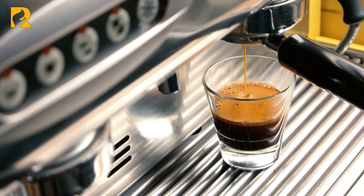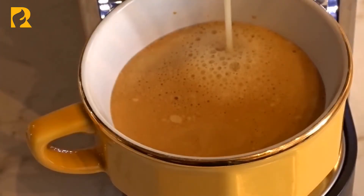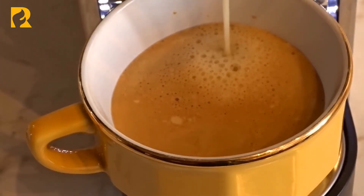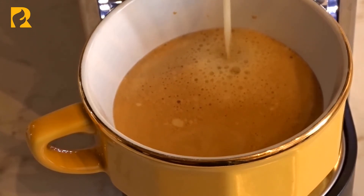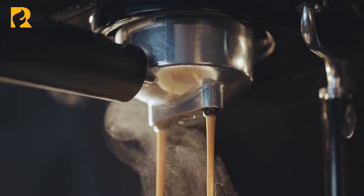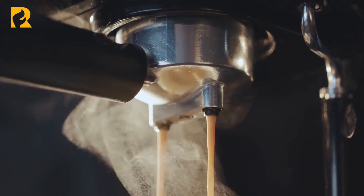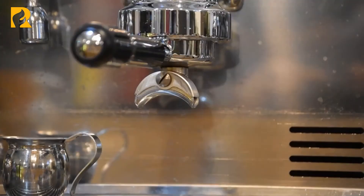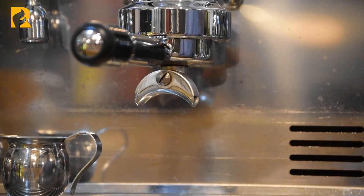Pump espresso — typically what you will find in a coffee shop, a pump espresso machine is usually made for commercial purposes but can be used in your home. Be prepared to expand your budget if you are looking to purchase a pump espresso machine, since they are typically the priciest of the bunch. Pump espresso machines are usually the largest, heaviest, and noisiest of the options, but they produce a fantastic cup of espresso. These machines work by using a pump to keep the water pressure at an appropriate level.